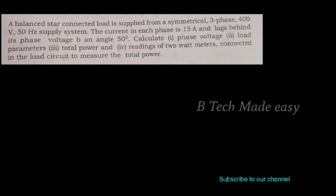A balanced star-connected load is supplied from a symmetrical three-phase 400 volt, 50 hertz supply system. The current in each phase is 15 ampere and lags its phase voltage by an angle of 50 degrees. Calculate: first, phase voltage; second, the load parameters; third, total power; fourth, readings of two wattmeters connected in the load circuit to measure total power.